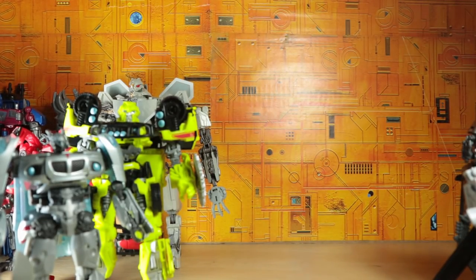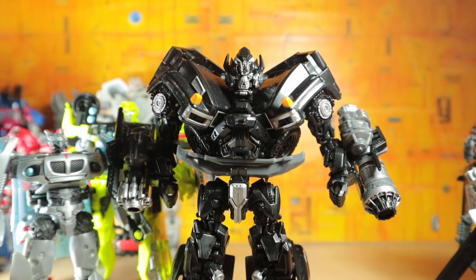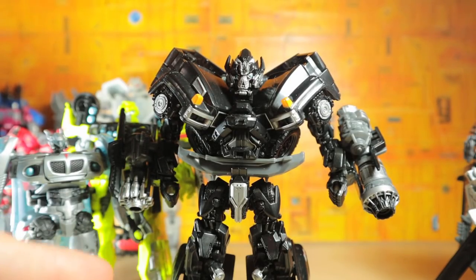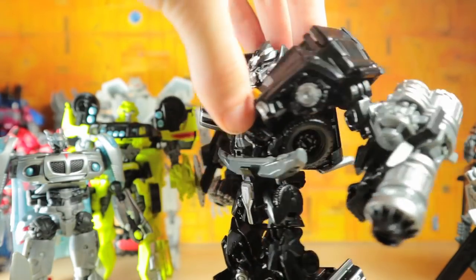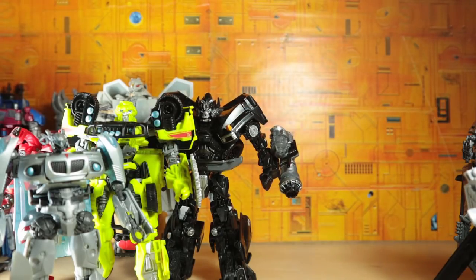Moving right along, we have the first movie Ironhide, who is probably my favorite Studio Series figure out of the list. He totally fixes so many issues from previous Ironhides — he's sturdy, he's accurate looking, his cannons are amazing. There are certain things that are obviously not accurate — I mean, it is a transformer toy — but the paint scheme on the face is fantastic. I just wish he had a little bit more paint other than that; I don't really have much to complain about. He is just a really awesome toy.